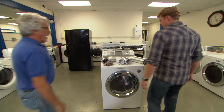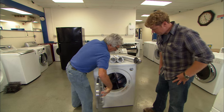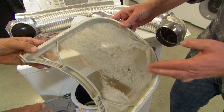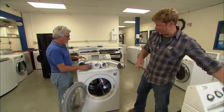Now let's talk about dryers. The biggest problem is lint — look at this lint filter, it's completely full. You need to empty this lint filter every single time you do a load. Not every other time, not every week — every time you do a load.